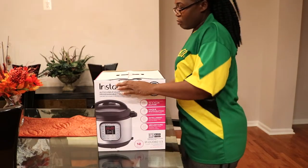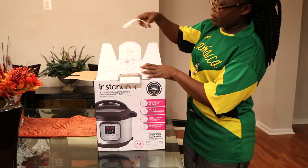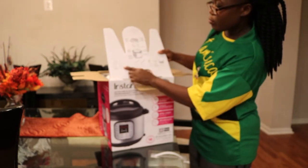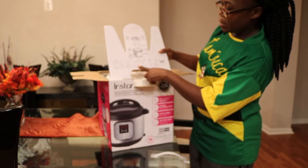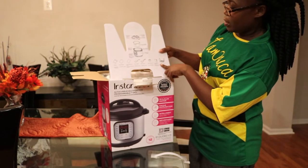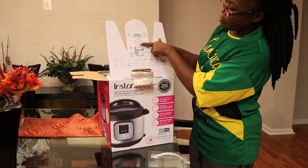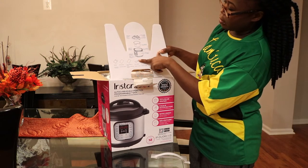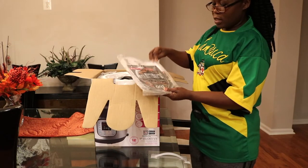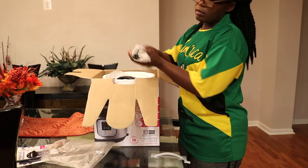So basically you should have a manual, recipe book, a quick reference guide, a rice paddle, a soup spoon, measuring cup, condensation collector, a steam rack, and of course you have the lid, the pot, the Instant Pot, and then the cooker body. So let's see if we have all of that. These are the books, the manuals, then you have the power cord.